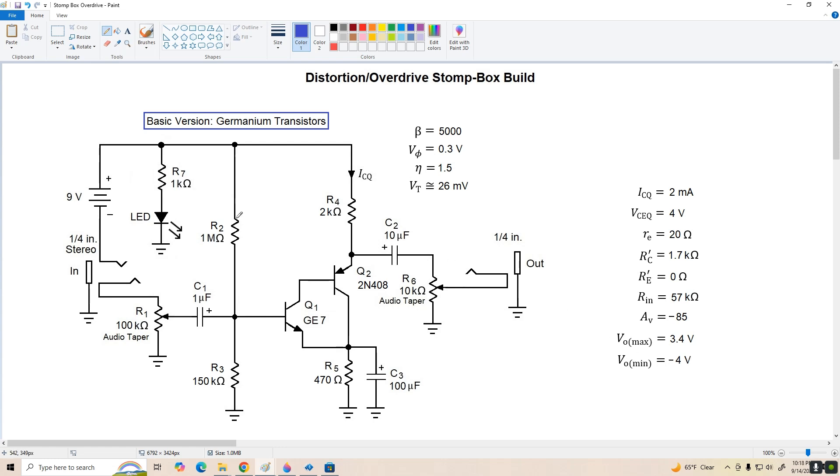The circuit itself is pretty straightforward. On the input, I'm using a stereo jack to control power — it switches the negative side of the battery in and out of the circuit, so when we don't have a jack inserted, the circuit is not powered up. We're using an LED as a power indicator. I've got a pot on the input to control the level driving the Z-Clive pair, which basically controls the amount of distortion we get. And the pot on the output controls the drive level to the next effect in the chain or the amplifier.